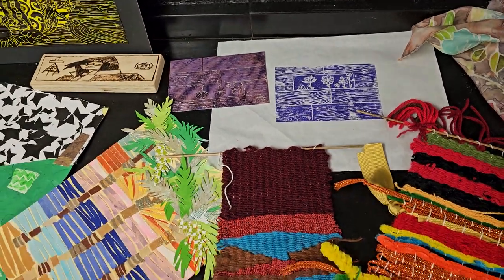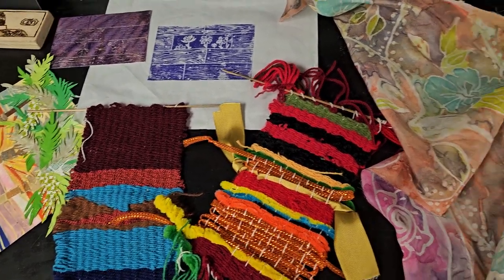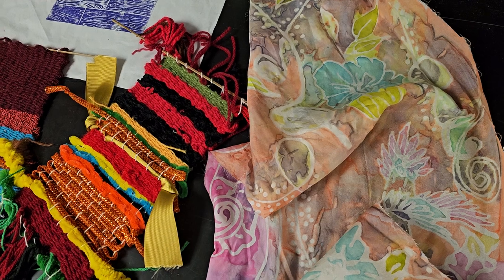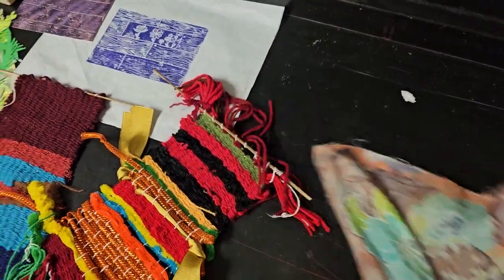If you're interested in weaving, we can also do that as well. I also have a wearable arts class, or these assignments can be incorporated into the mixed-media class.